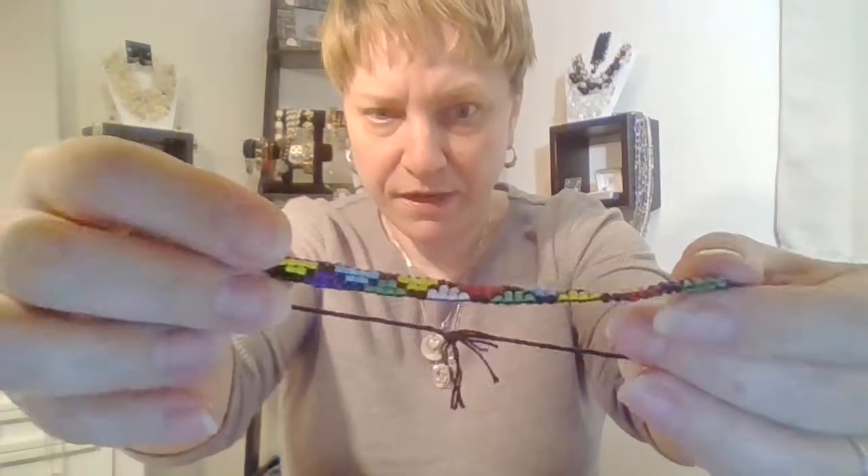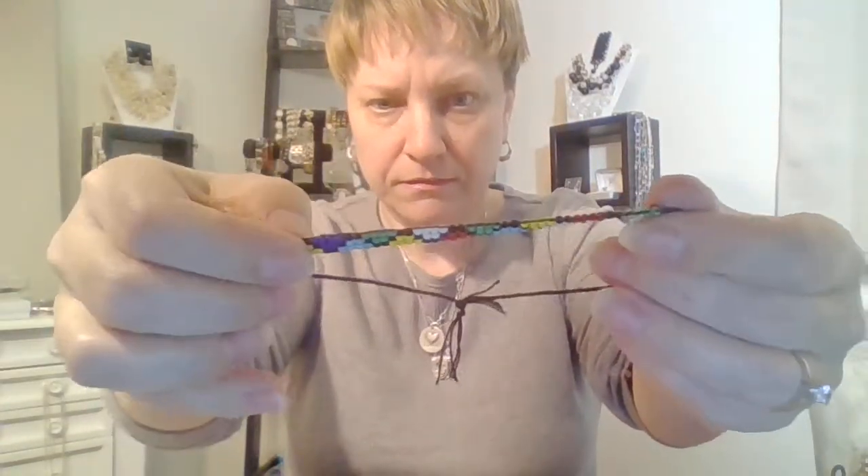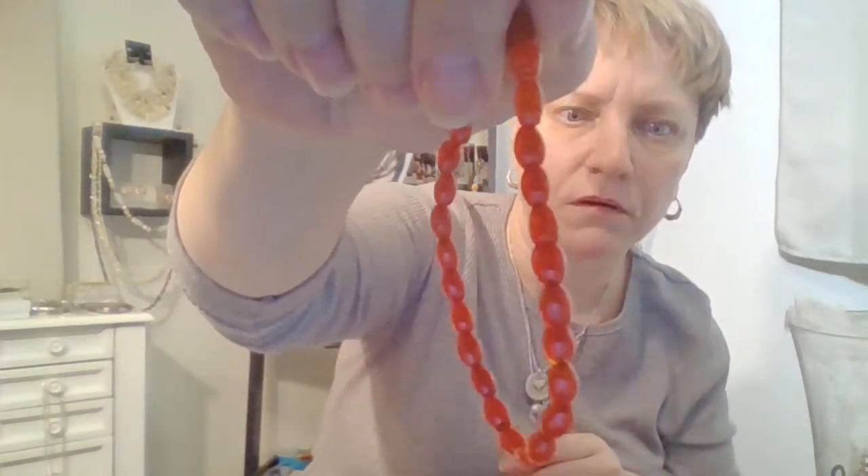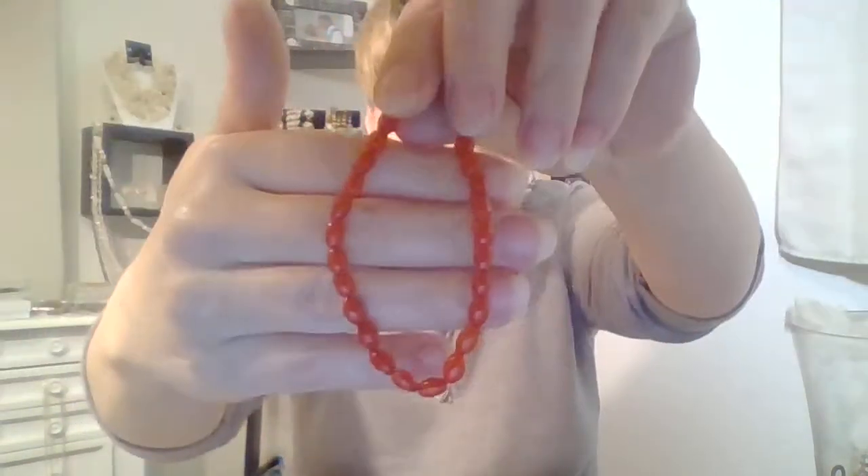Little homemade braided sea bead — crafting. Another wood stretchy — that'll go with the wood stuff. This is some type of stone because it's cold. I don't know if that's carnelian or — yeah, I don't know. But it's definitely some type of stone because it's cold.